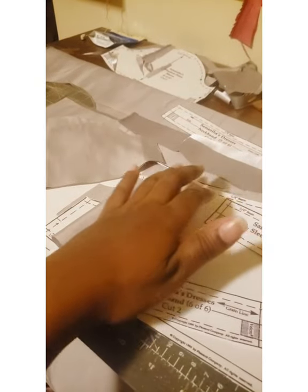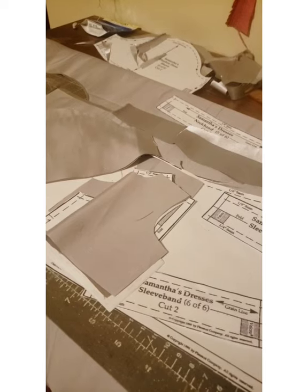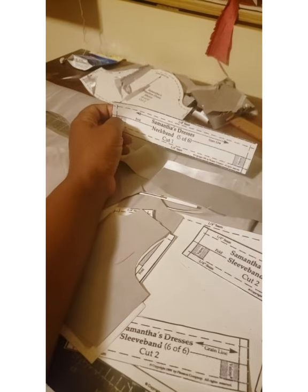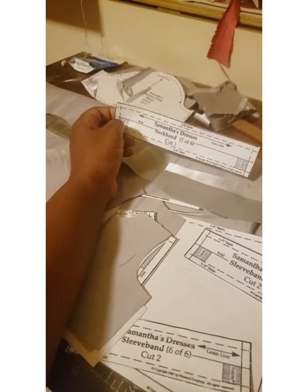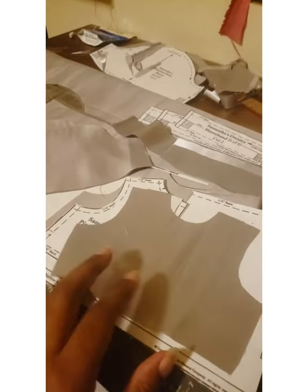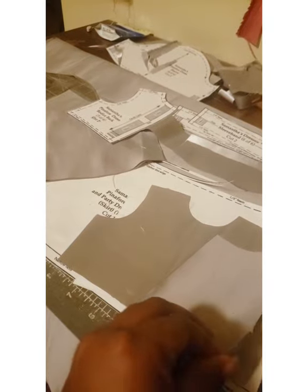There are our sleeve bands and our neckband, which I made longer than the actual pattern piece because with the last set of dresses I had to make the neckband longer. I'm not really sure why — it might have to do with how this pattern was scanned since it's a PDF and not the original. There may have been some size reduction not accounted for. Here we go with the bodice front and the two bodice backsides, which are going to go together the way bodices always do — no surprise there.